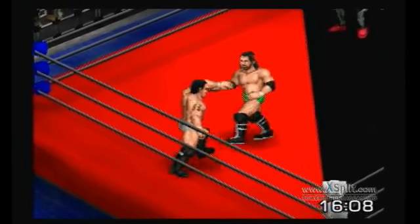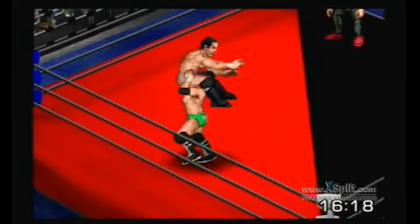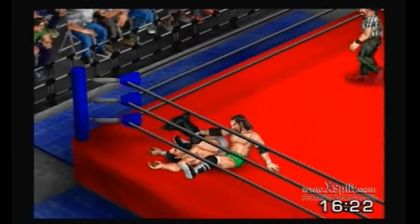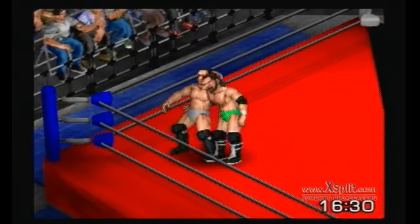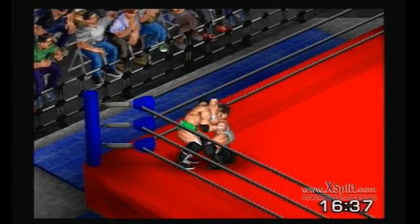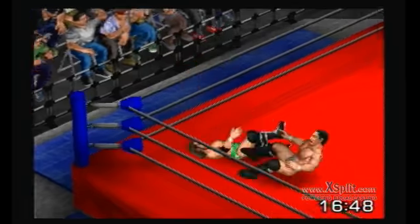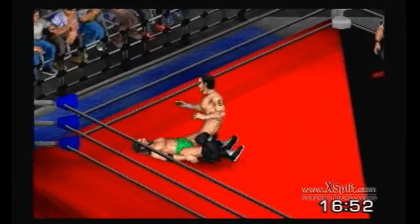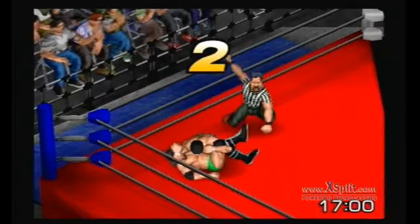Heroes getting near the ropes — that's the next match. Maybe he's going to try and — yep. Tiger Bomb off the top rope! Going for the pin — one, two, three!